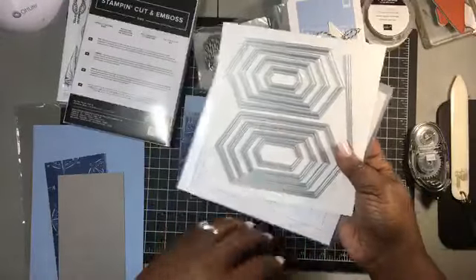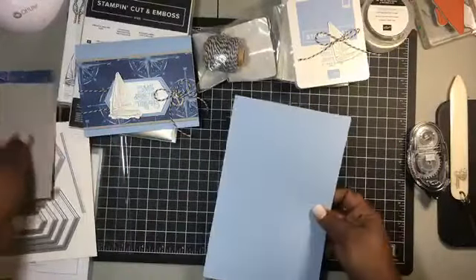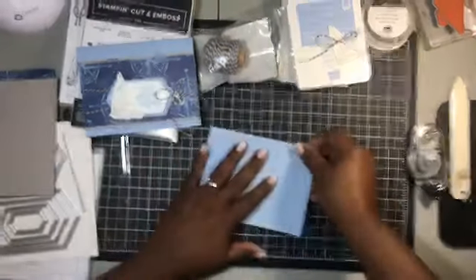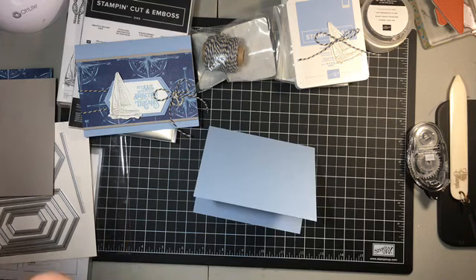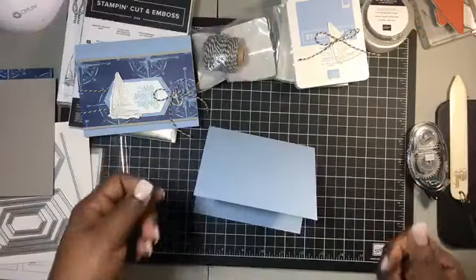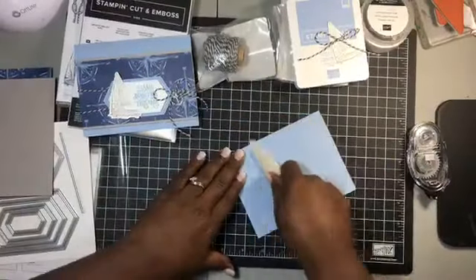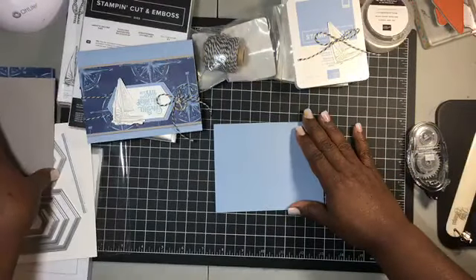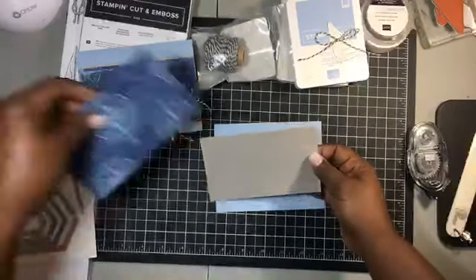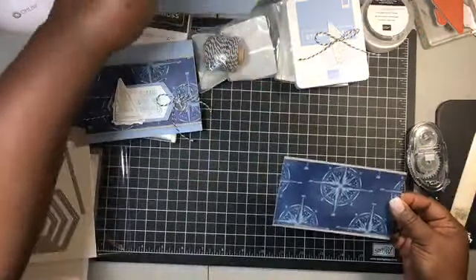For our card base we are using this beautiful color — it just left my mind — it's a blue called Balmy Blue. Holy cow, I totally forgot the color name! We're using Balmy Blue, and with that we're going to use Gray Granite, and then we're going to layer this right on top just like this, and add that to our card.